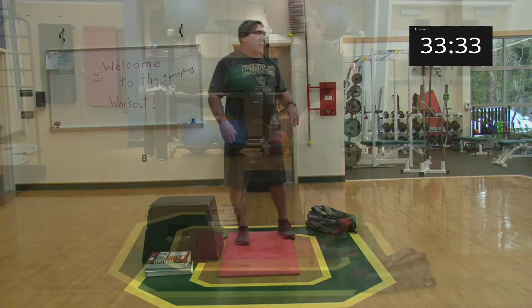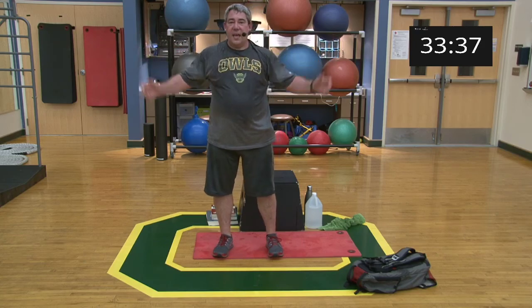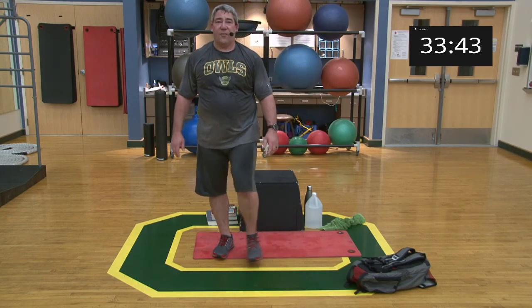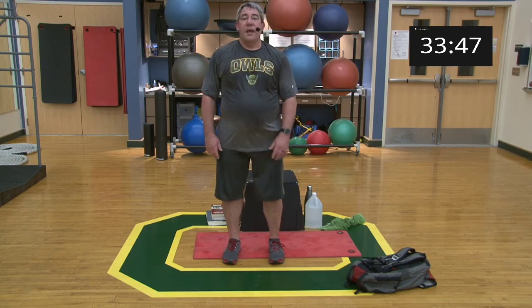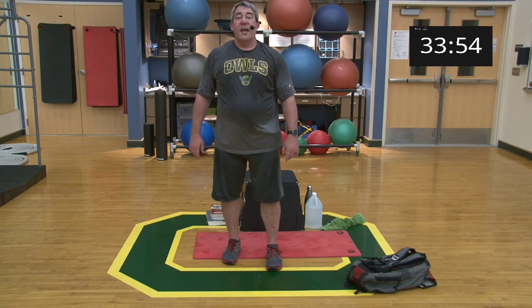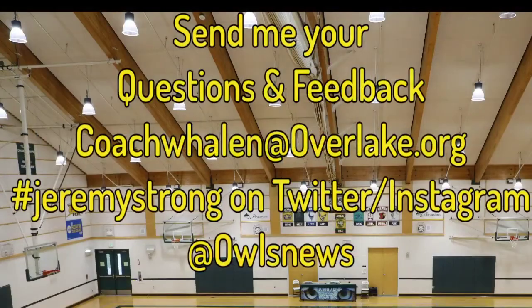Nice work — that was awesome! There's your upper body. You guys did a wonderful job — happy Wednesday! We'll catch you on Friday for a little bit of stretching and core. Thank you for joining us. If you have any questions, comments, or concerns, please shoot me an email at coachwhalen@overlake.org. Have a great one — thank you!